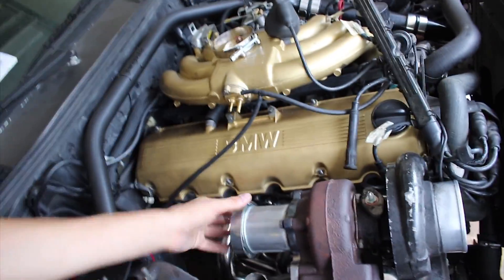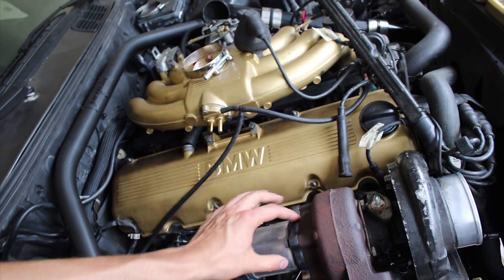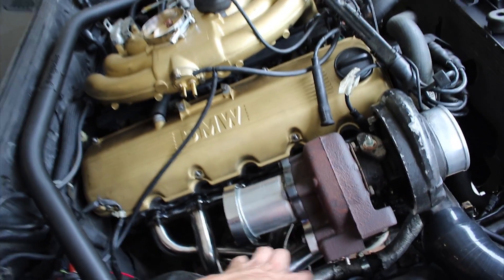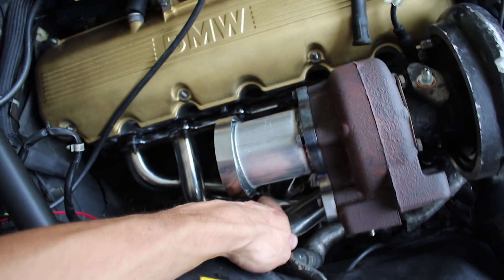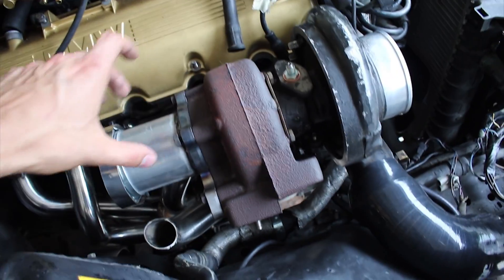We have the beginnings of the dump pipe here. I have the first piece welded to the actual turbo flange. The wastegate tube is welded onto the manifold. I just have to do an extension bit and then I can run the Tial just above the dump pipe.